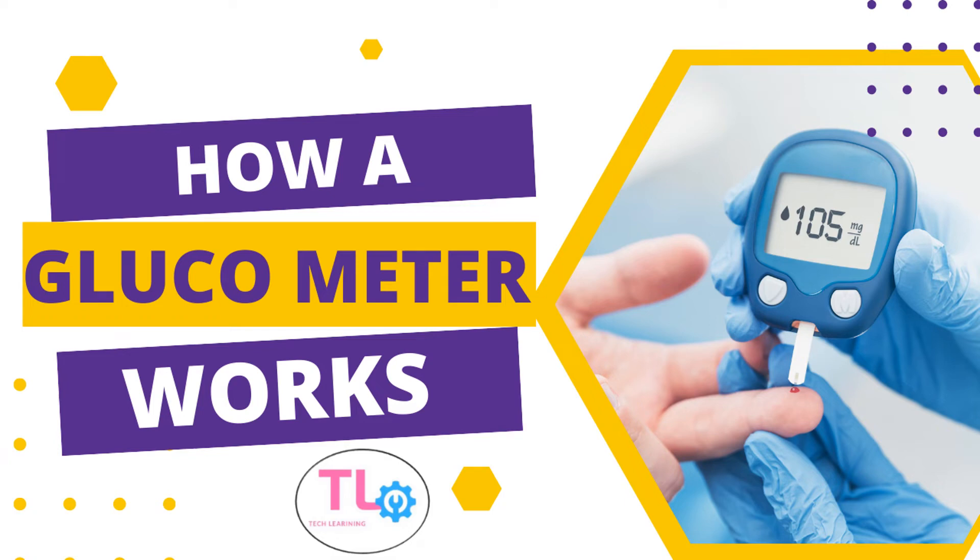Blood glucose monitoring is a fundamental aspect of diabetes care for both type 1 and type 2 diabetes. Most people with diabetes monitor their blood glucose levels regularly with the help of a glucose meter at home, without the help of any healthcare provider. Here is an overview of how glucometer technology works.